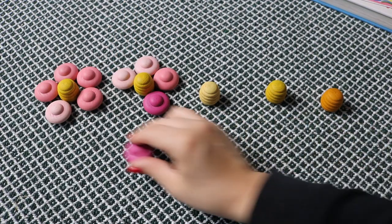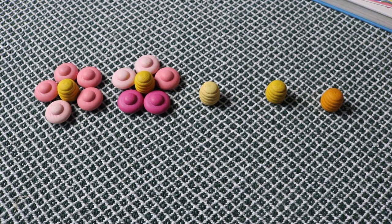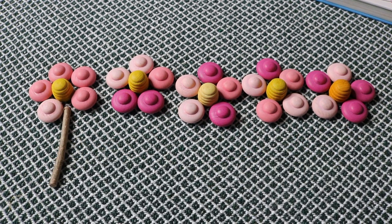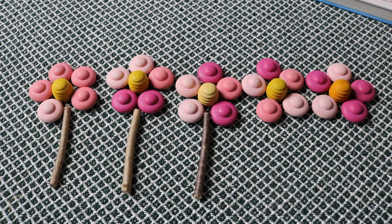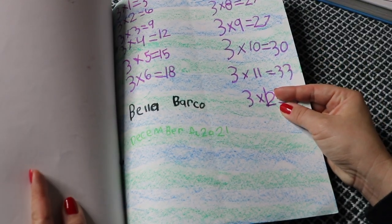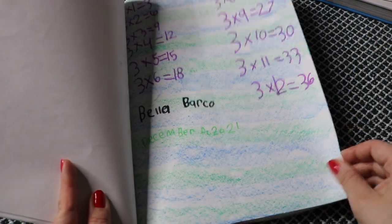For example, here I have five groups of flowers with five petals on each flower, creating the equation five times five — understanding multiplication by creating a visual of the operation. Increasing the number of groups continues the pattern. Bella had a great time creating all sorts of pretty flowers with loose parts.